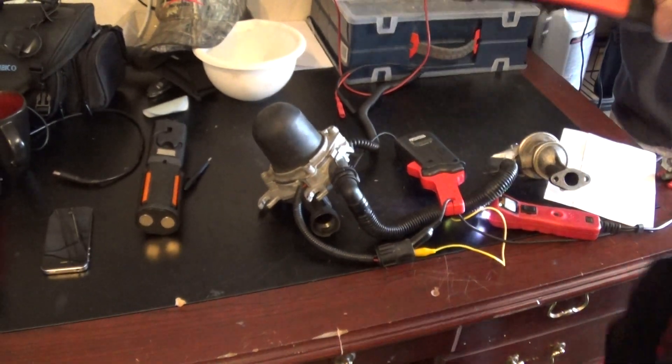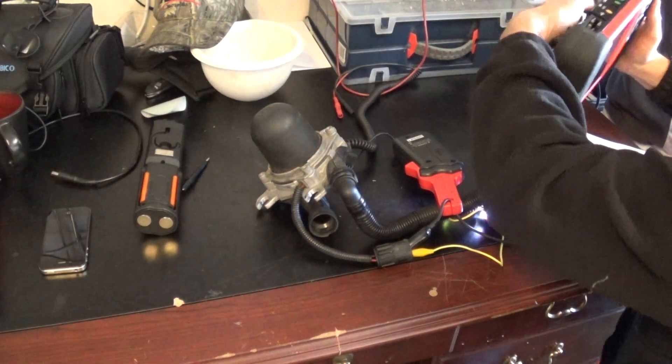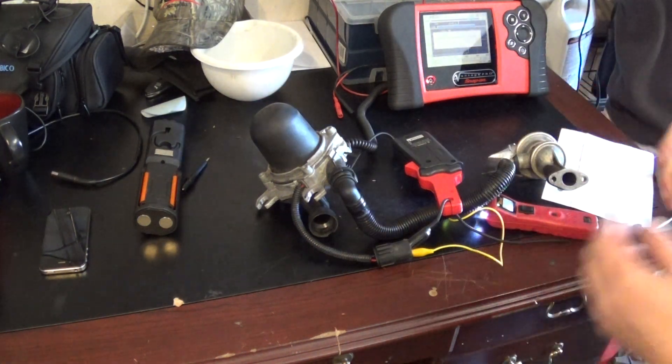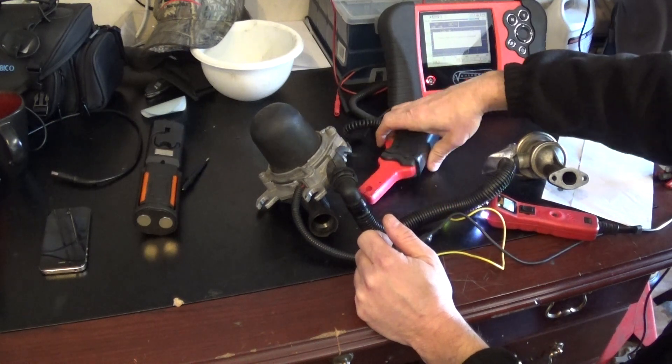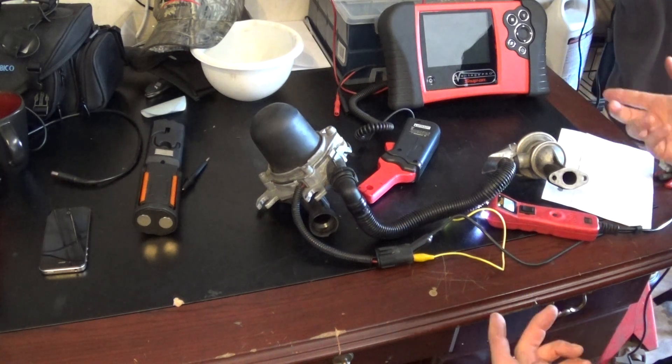So with my lab scope I can check all this. But for you guys, pretty much all you have to do is use jumper cables and see if the pump is running. Then you can connect your check valve and make sure you've got airflow — and you're pretty much done with that.